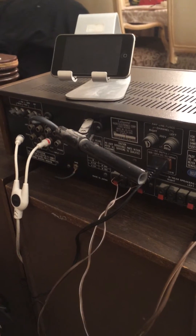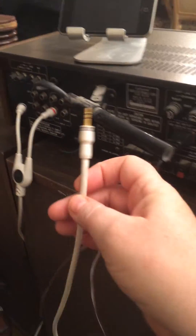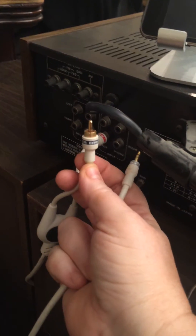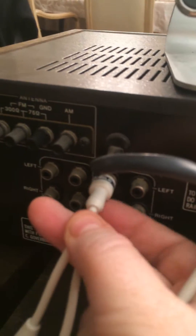The only thing that you're going to need to set this up is one cable. This cable is called a monster cable. On one side it's an RCA which plugs into your iPod and on the other side it's one of these audio video cables that will plug into the auxiliary port that's right here.